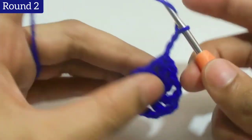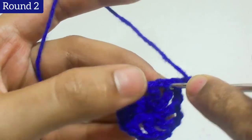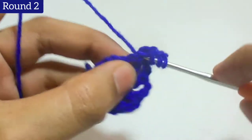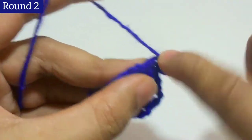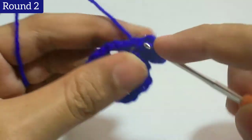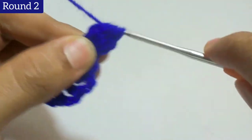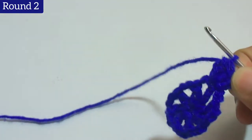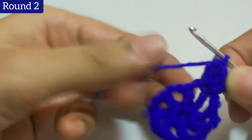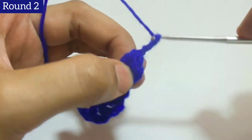Chain 3. In this stitch we will work 5 double crochets together — for that we will work 4 more double crochets, then go through all the loops on the hook. The first 3 chain also counts as 1 double crochet. Then add chain 5.